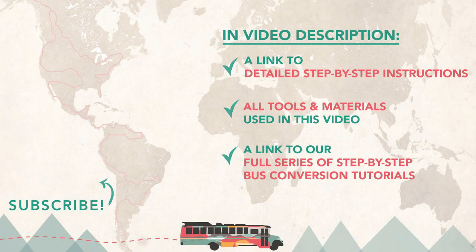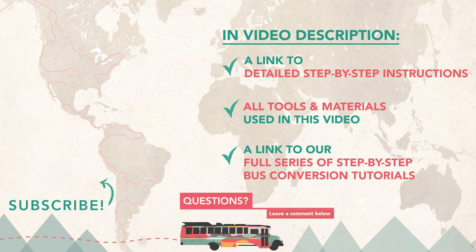Hey guys, make sure you check out the step-by-step tutorial that goes with this video — it walks you through the process and includes links to all the tools and materials shown. The link is in the description. If you have any questions drop a comment below, and don't forget to like this video and subscribe to our channel so you don't miss any of our conversion tutorials.